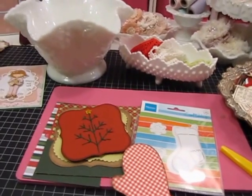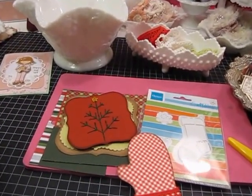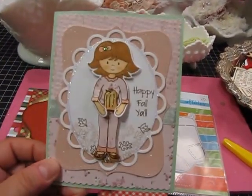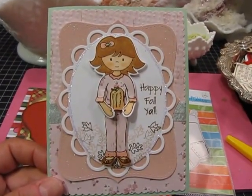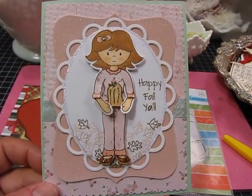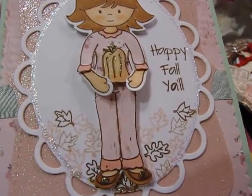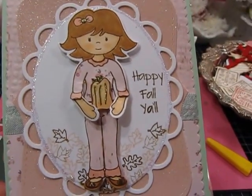Hi everyone, it's Jill with Greenwood Girl Cards. I just wanted to come on tonight and do a quick card share. I am guest designing tomorrow for Paper Sweeties, which is a stamp company out of North Carolina that my friend Debbie started two years ago. The theme this week is fall and the colors are pink, green, and a kind of cream color, so I made this card.